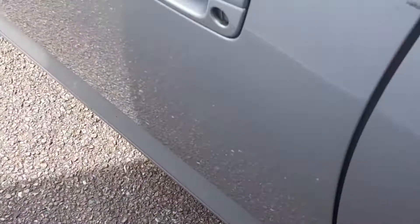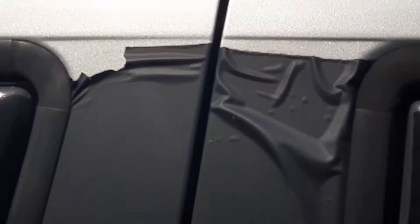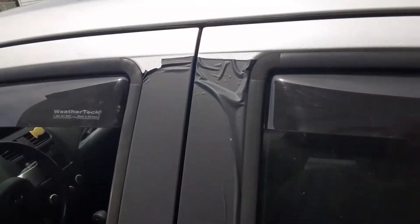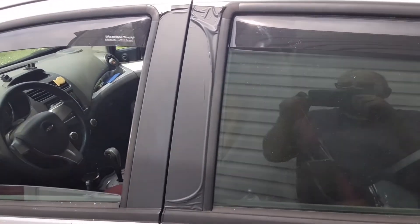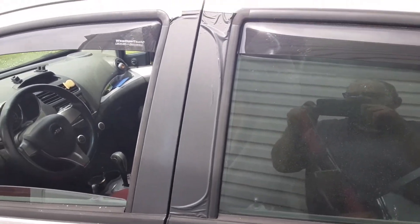Something else I wanted to add about these Korean cars — what the hell is this? I have to peel that off someday. Anyway, thanks for watching.